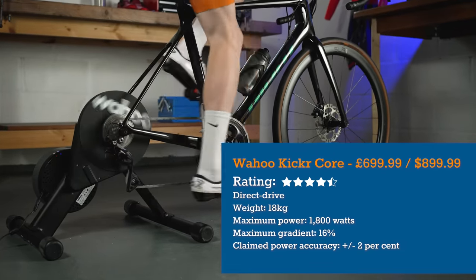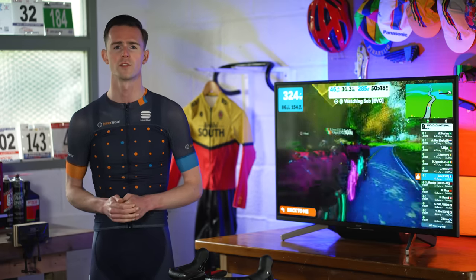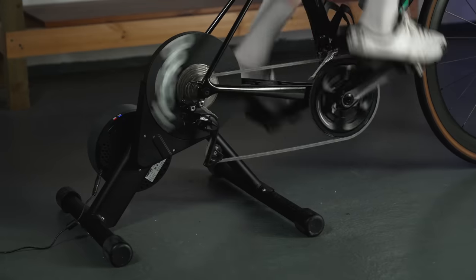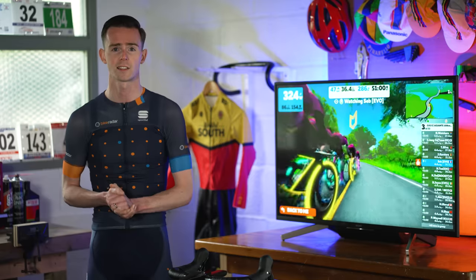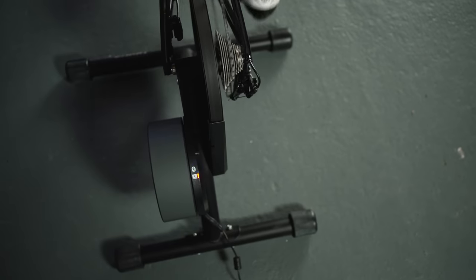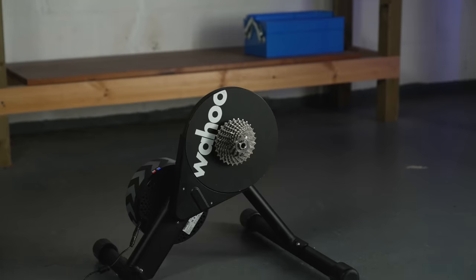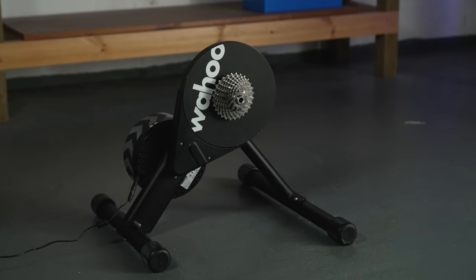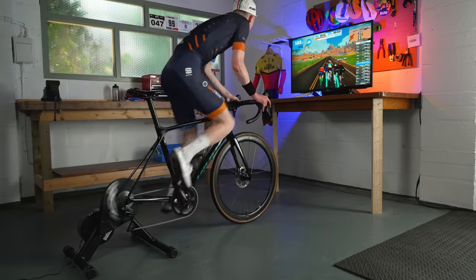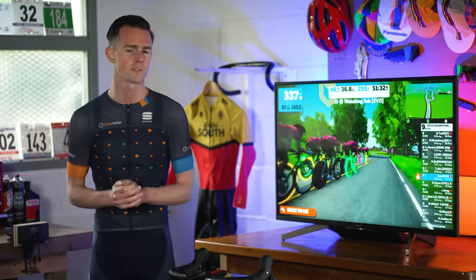The Wahoo Kickr Core is the brand's mid-priced smart trainer that sits between the top-end Kickr and the budget Kickr Snap. It has all the essential functions of the top-end trainer, making it attractive if you're on a tighter budget or want to spend on Wahoo's add-ons. It works directly with quick release axles and comes with through-axle adapters in the box. However, there's no cassette or front wheel riser block, so you'll need to factor those into your budget. The legs are fixed, so you need to bolt them on, making it trickier to fold for storage. The 5.4kg flywheel isn't as large as the 7.3kg one on the more expensive Kickr, though in practice it's hard to notice a huge difference between the two.